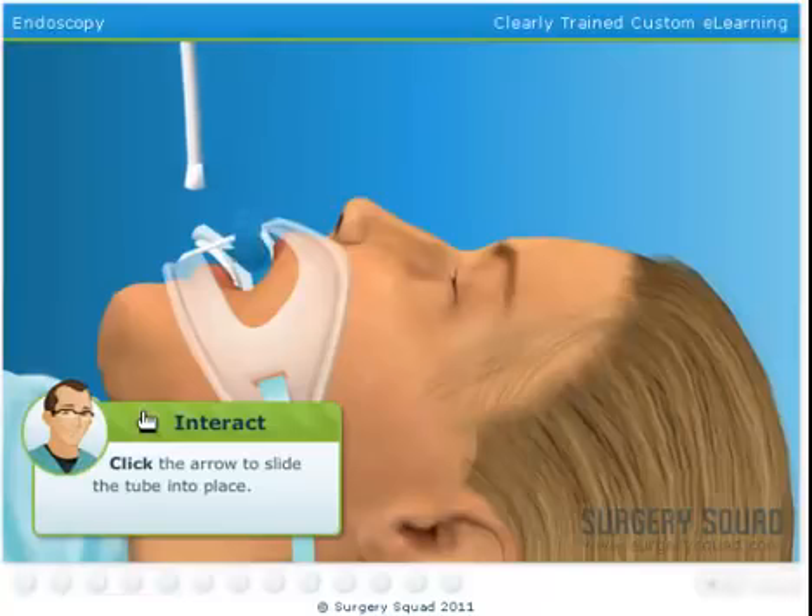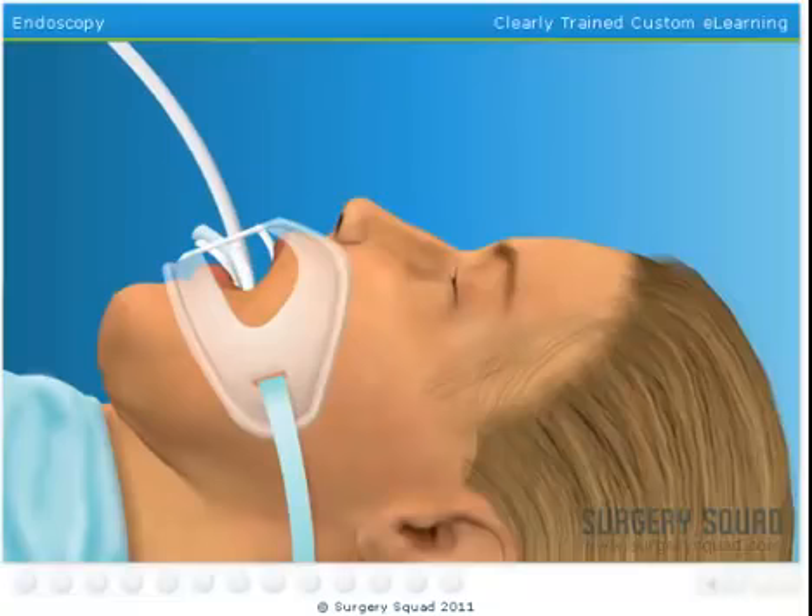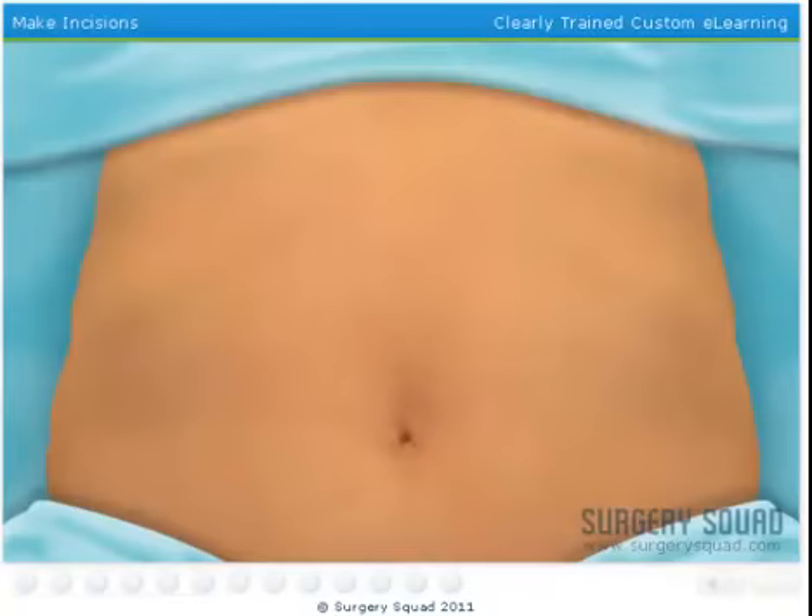See if you can get the tube into place. This tube is then connected to a respirator. The patient is ready to go.